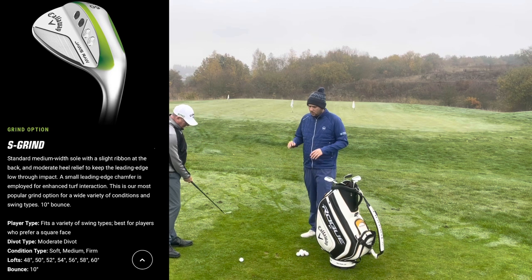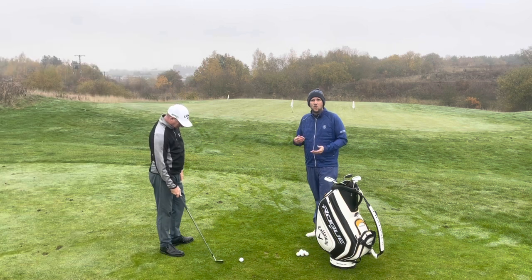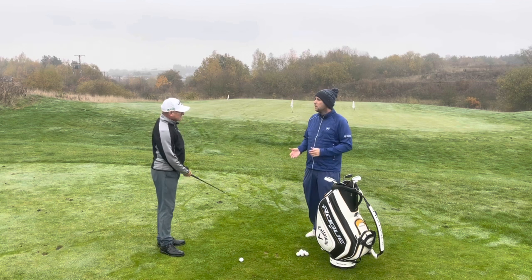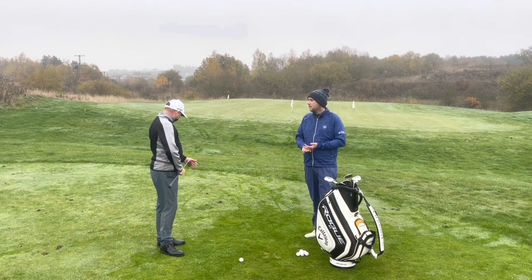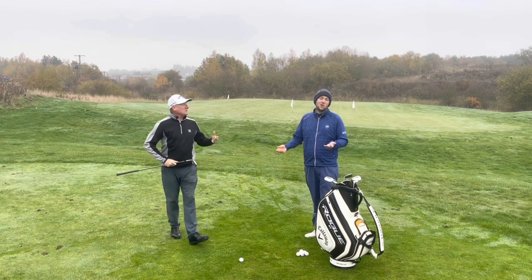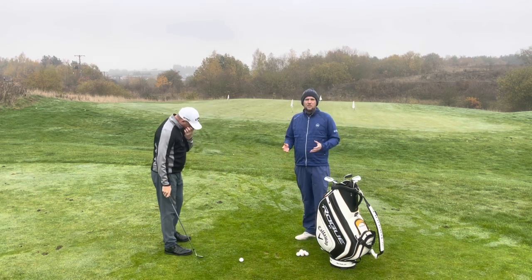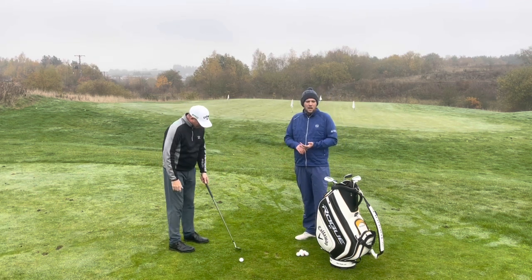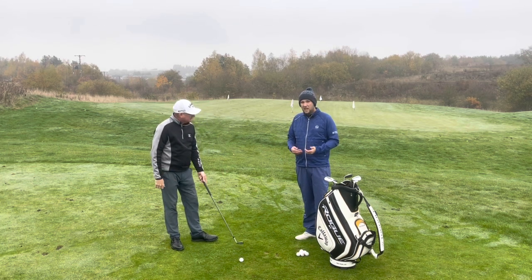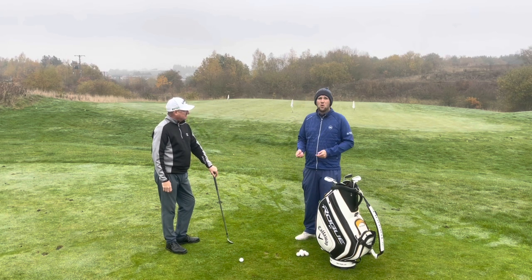Today we're looking at the 56 degree. With Dave we're going straight to 56 because I like to see a four-degree gap. We're going to stick with the S grind — we know the wide sole is not for Dave, we know Dave is very shallow, we know he's not taking deep divots. The S grind works perfectly and has a chamfered leading edge.